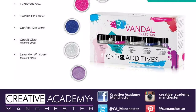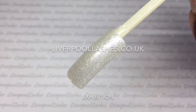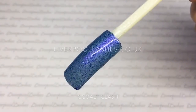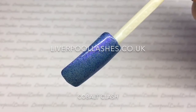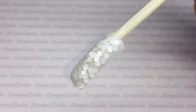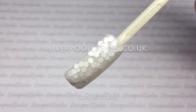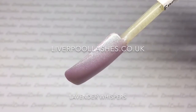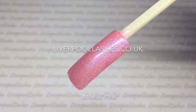Moving on to additives — at the time of filming this video the additives hadn't arrived, however I do have colour pops of them to show you. All of these additives are shown over Clearly Pink. We've got Exhibition, a white glitter with a bit of silver; then a pigment effect called Cobalt Clash which is blue with a little bit of purple; then a fun one called Confetti Kiss, great for nail art; then my favourite, Lavender Whispers, a pigment effect; and finally another glitter called Twinkle Pink, which is pink with a bit of shimmer.